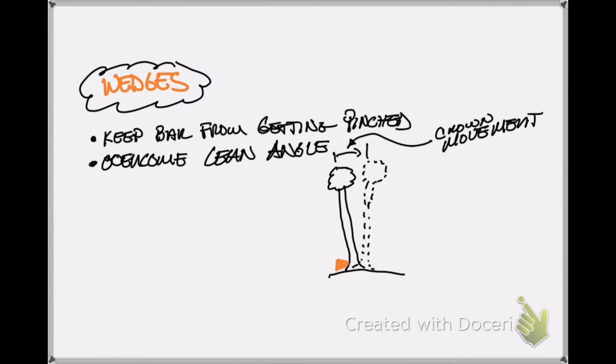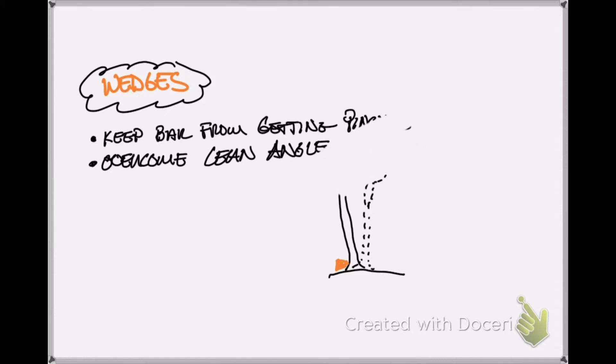For this video we're mainly going to talk about overcoming lean angle. If you use wedges for different purposes when cutting down trees, feel free to leave a comment in the comment section.